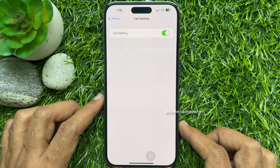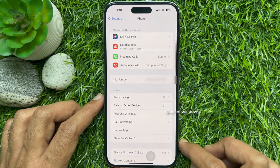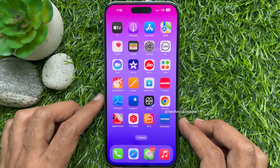That's it. Go back to Settings and close the Settings app. So these are the steps to enable call waiting in iPhone 14 Pro Max.